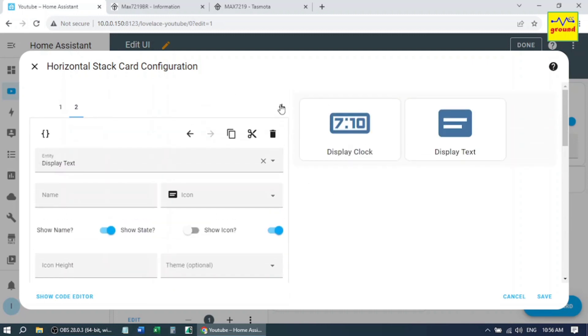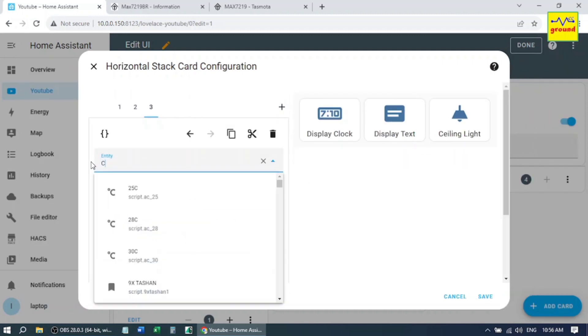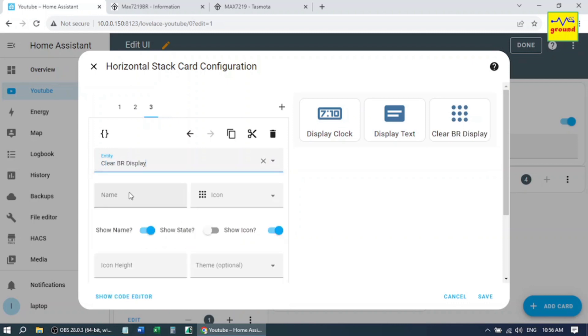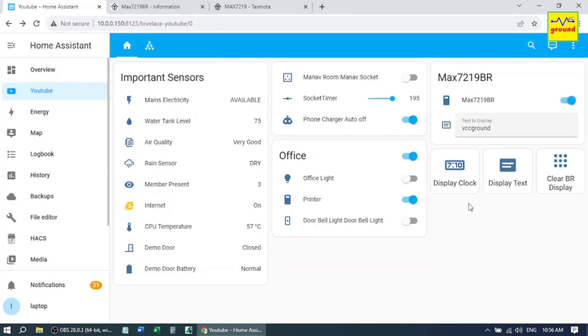Now add one more card — Button. In the entity field, write the name of our script: Clear Bedroom Display. Finally save it. Let's check it now.